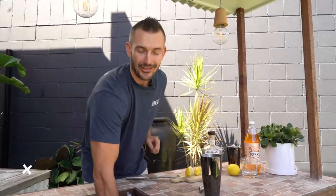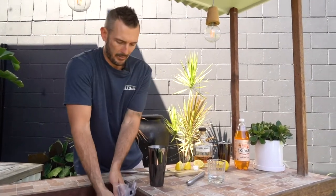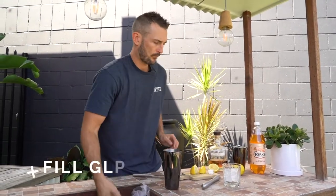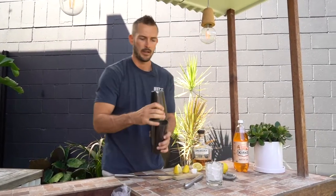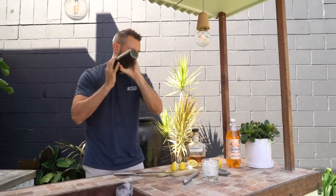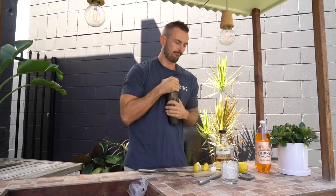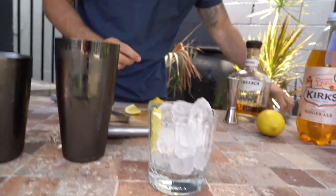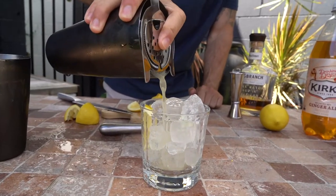Just going to grab a handful of ice. Before we shake that, we're going to load up our glass with some ice. Grab your shaker and give it a quick shake. Remember to grab your hawthorn strainer so you don't get any of those seeds. Strain over the ice.